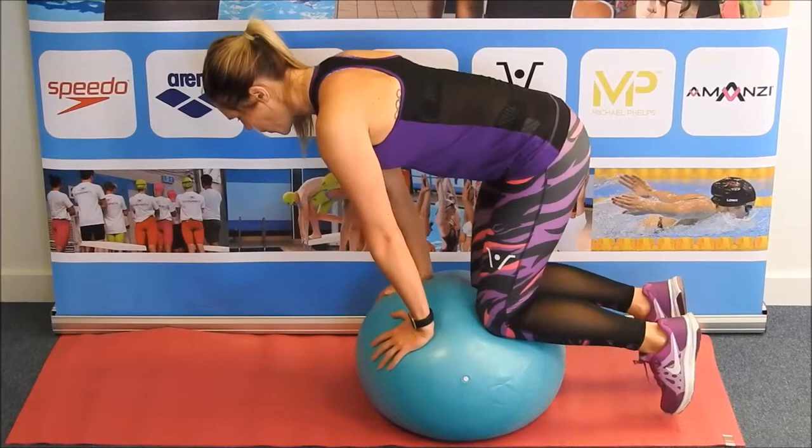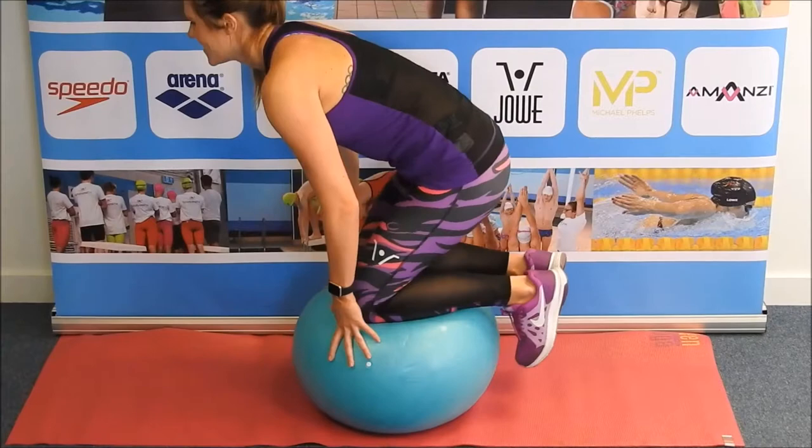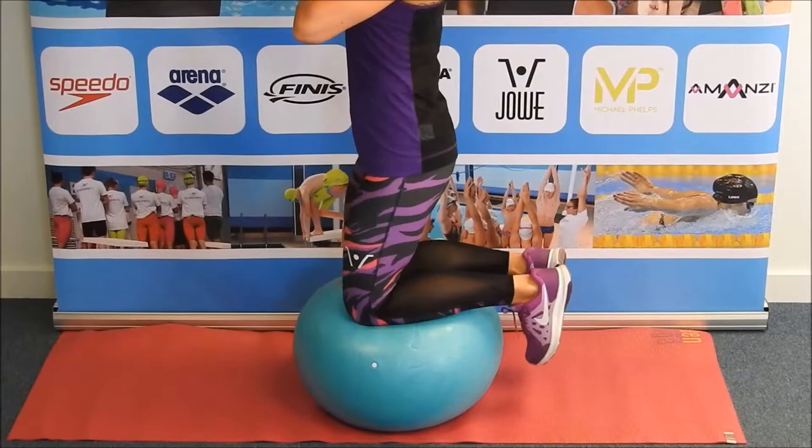You can be creative with the gym ball and do so many different exercises. Some exercises can include two or even three balls at a time while working on your balance. If you like training with a friend, the ball can also be used with your training partner so you can mix it up and see what exercises you can do.